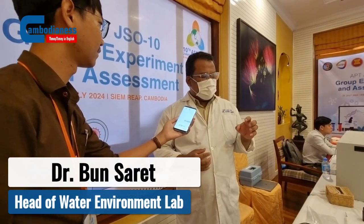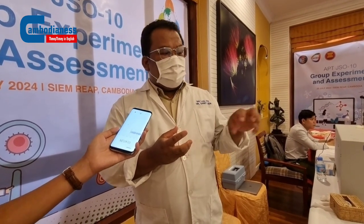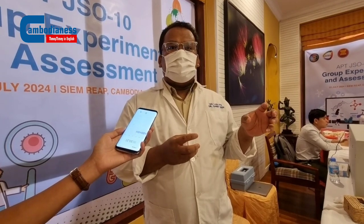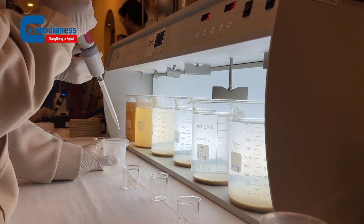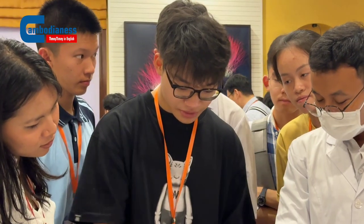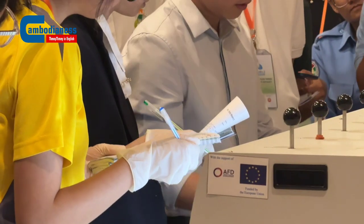Yes, today we're going to give a demonstration experiment to the students in order to inspire them about how to get clean water for daily life. We're going to do what we call a jar test experiment to estimate the amount of chemical to add into the water for the coagulation process. The students will do the experiment with us — learning chemical transferring, how to set up stirring and mixing.